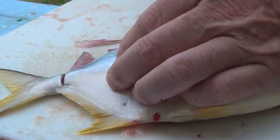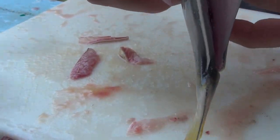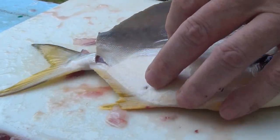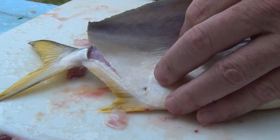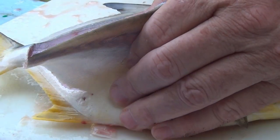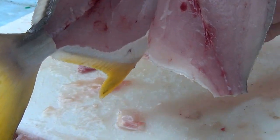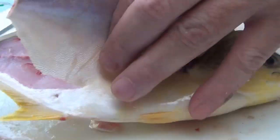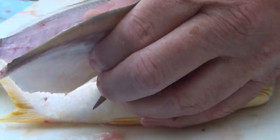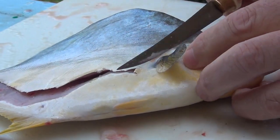I start with a slit down the top of the backbone and lift it up so it opens up like that, and then you just run the knife down the backbone with a very, very sharp tip and lay it open and get the bones out of here.